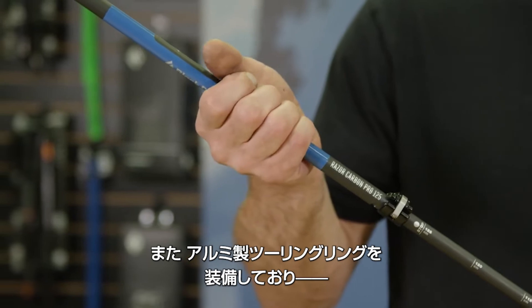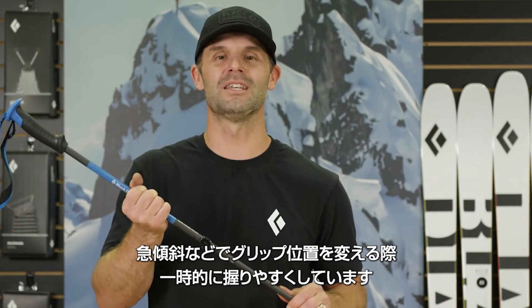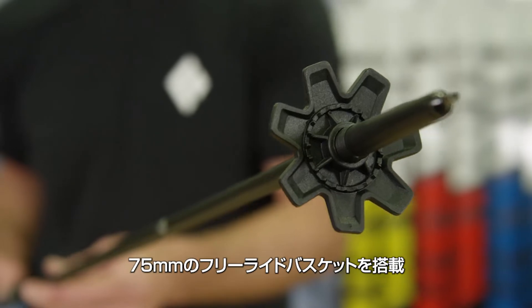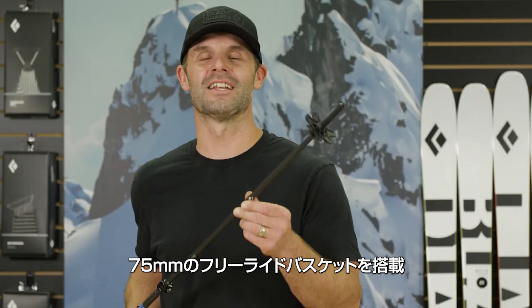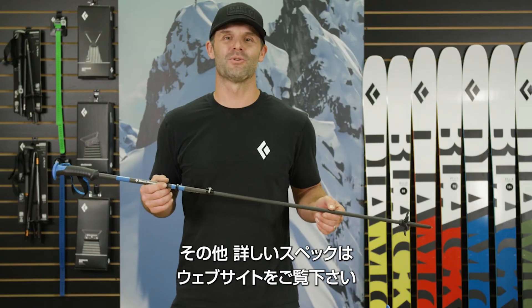The Razor Carbon Pro also features our fixed aluminum anodized touring ring for those quick choke-ups in steep or side-hilling terrain, and our 75mm powder basket on an Index Ferro. Check out our complete line of ski poles on our website at BlackDiamondEquipment.com.